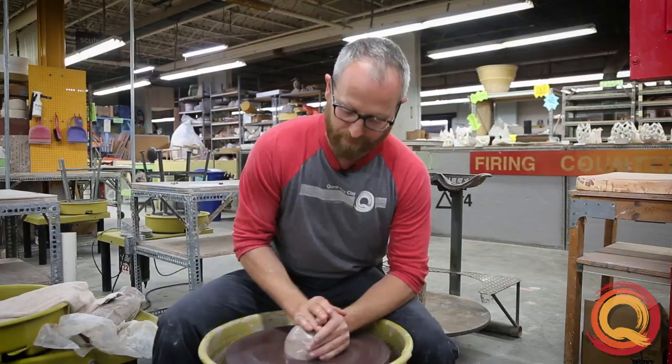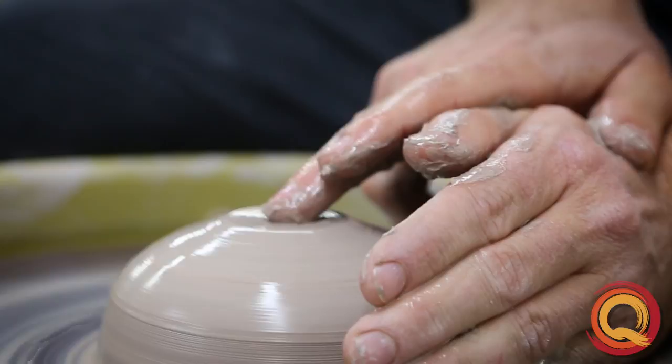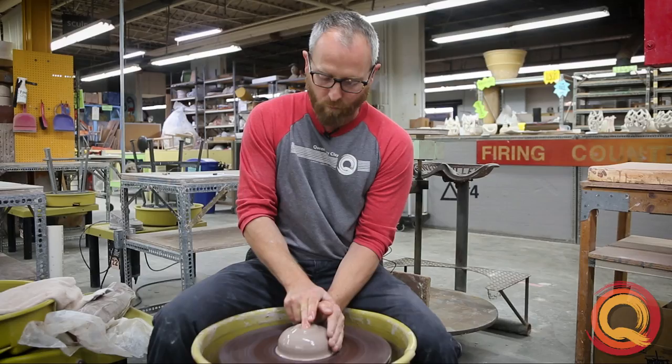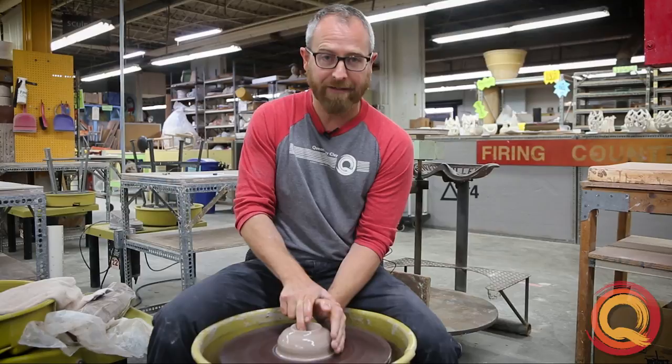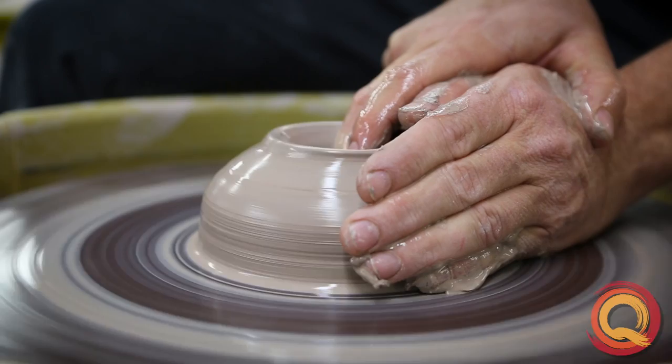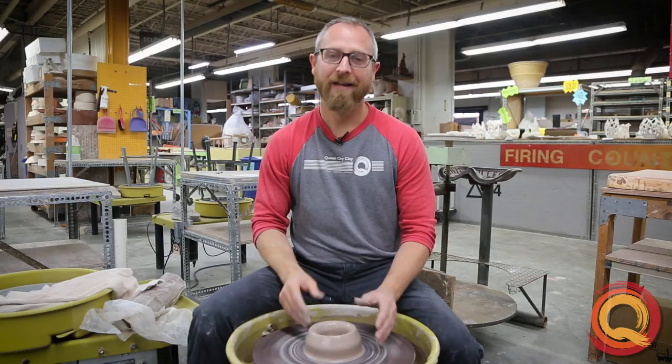We'll get this thing spinning and get a good center. We always teach opening with your middle finger, your right hand over here. When I drive in, if I don't put the hole in center and I start to pull back, I can get a wobble. Or if you dive in correctly, pull back, and let go too quickly, you can also cause a big problem. These are easy to fix, but they also make it so that you'll never get a good first pull if you don't take care of them right away.